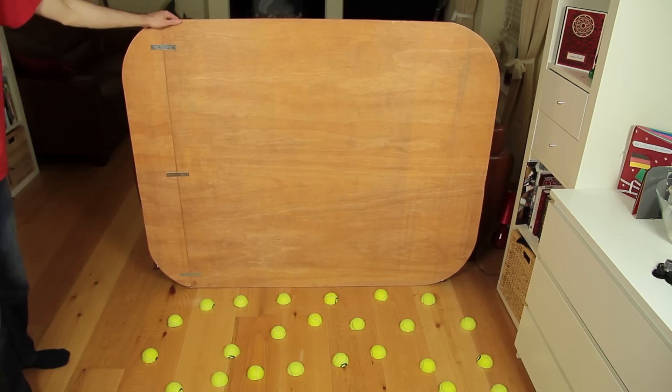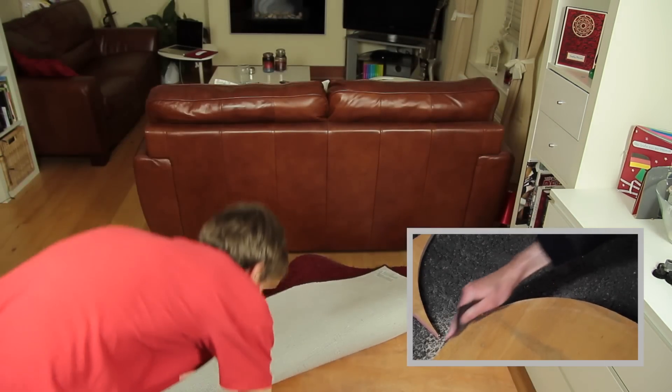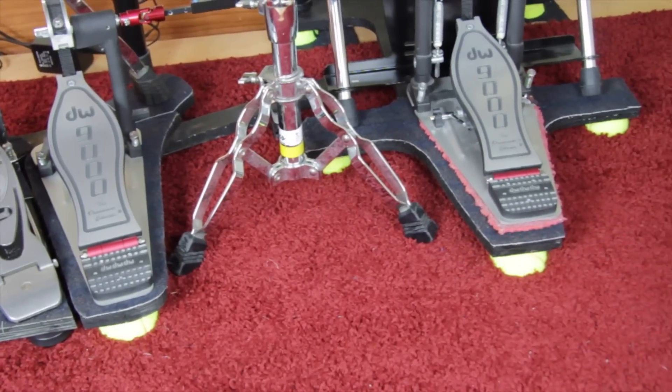We showed you already how to build a noise isolation platform, but this solution might not fit everybody's needs. This video should give you an idea on building a compact version of a drum podest, similar to the Roland Noise Eaters.